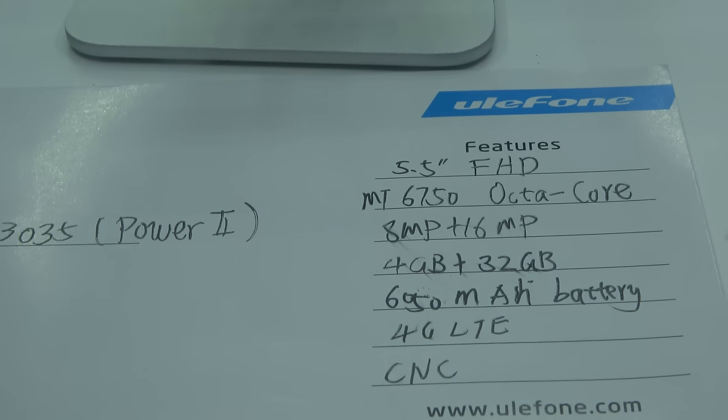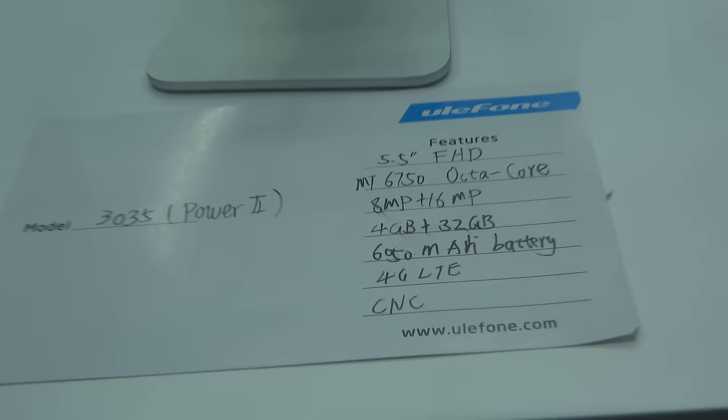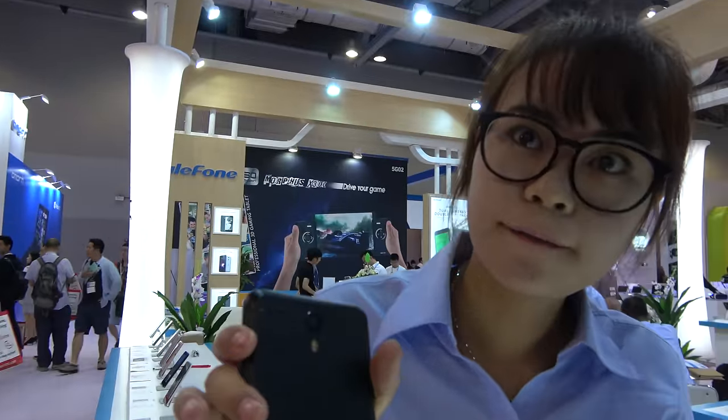The camera is 8 megapixels front and 16 megapixels back. With the 6,000 mAh battery, how long does it work? About two to three days of normal use.